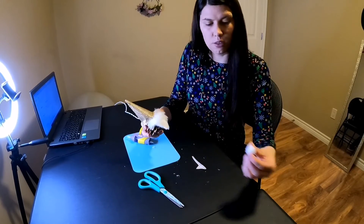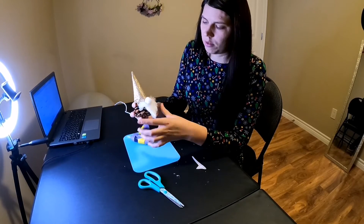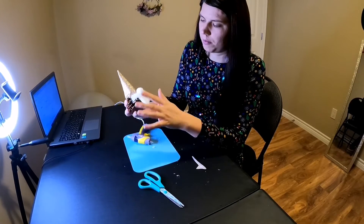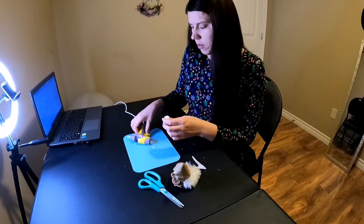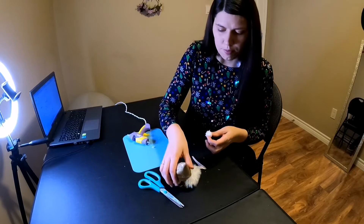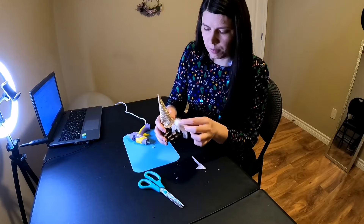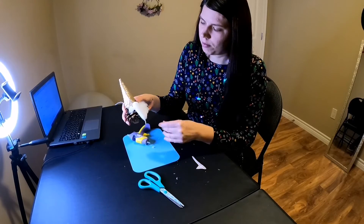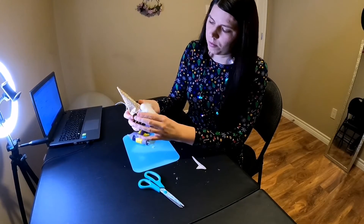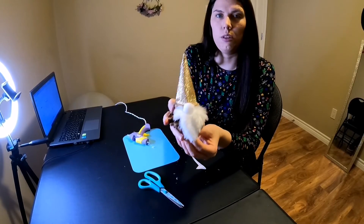The last thing we're going to do is glue our nose — the little ball — onto the gnome. And here it goes. So it looks like this now.